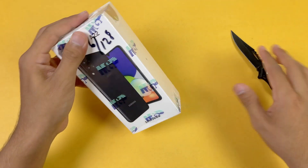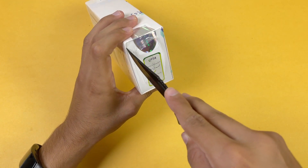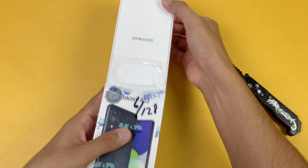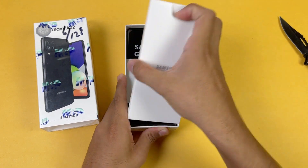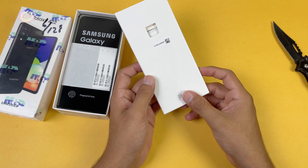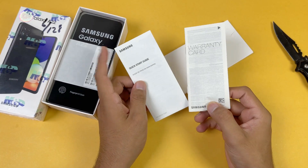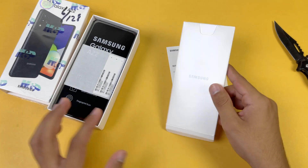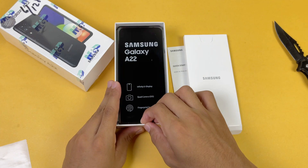We also have a PTA-approved sticker on the front as well. Let me remove the plastic from one side so we can open this box. On top we get one more mini box, and inside this box it is really lightweight, which means we do not have any silicone case with this phone. We only get a quick start guide as well as a warranty card — no silicone case with the Samsung Galaxy A22, which is really disappointing.